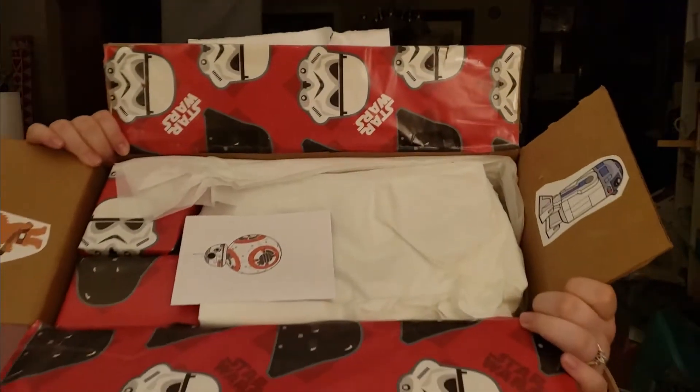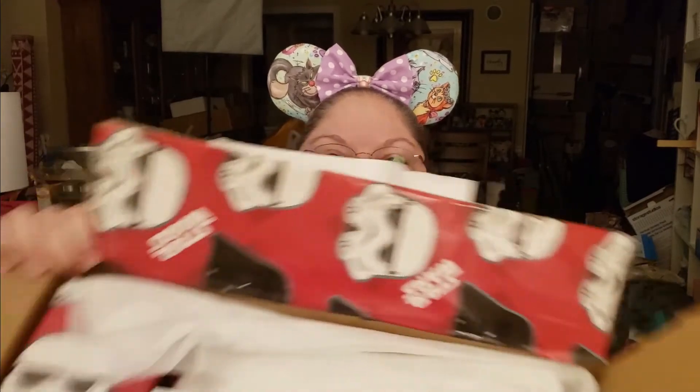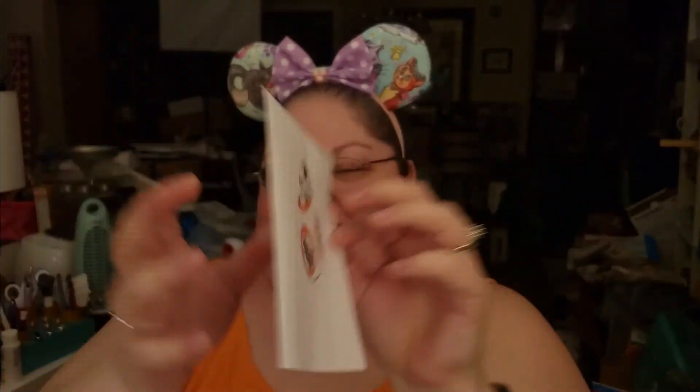I just opened the box and it's super cute already. So you put R2-D2 on this side and Chewie on this side — super cute. And then my favorite droid, BB-8, is the card.